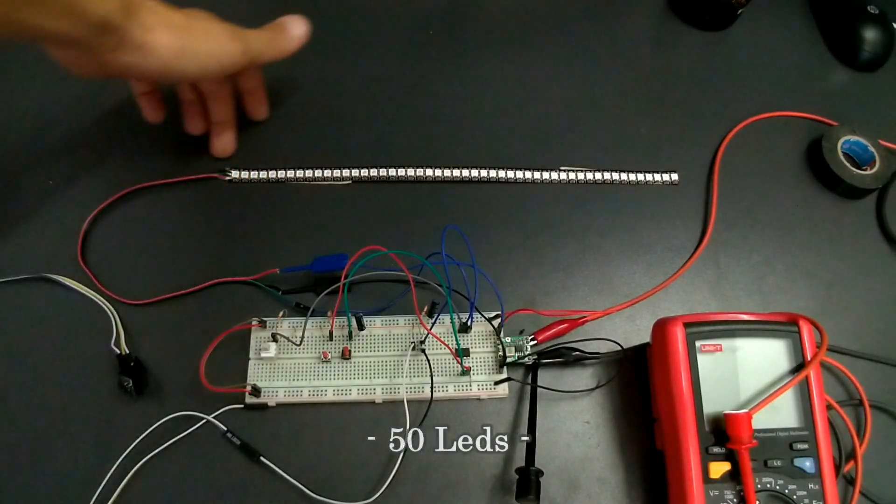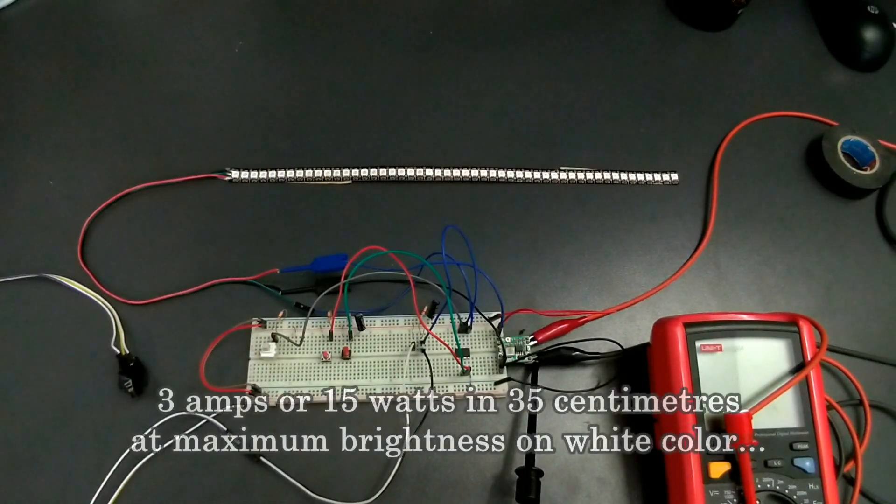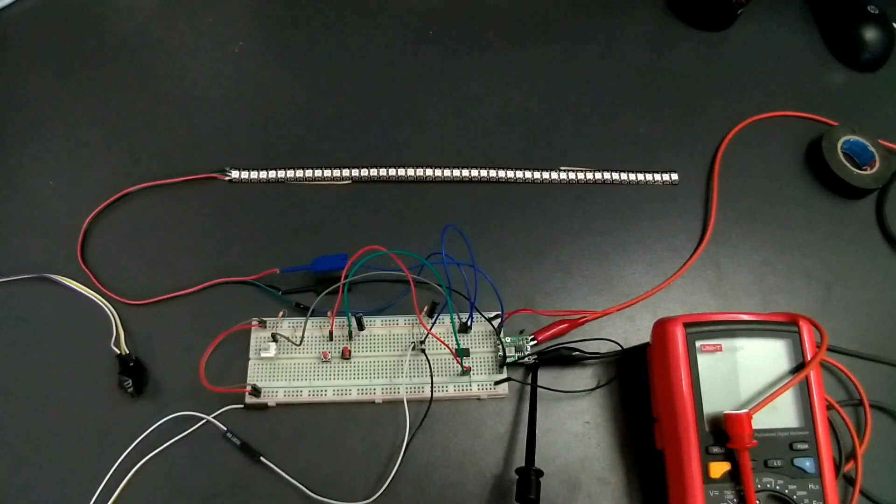Here we have 15 LEDs and that means a total of 3A or 15W, and only 35cm, only when they are switched on at maximum brightness on white color. If you want to calculate your power consumption at any given time, remember that each LED has 3 colors — red, green, and blue — and each color consumes about 20mA, so an LED on full white color will consume about 60mA. Multiply that with the number of LEDs and you will get the total power consumption. The same principle can be applied to any color.